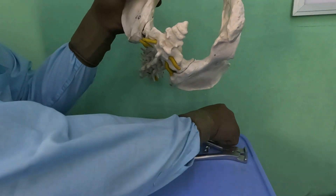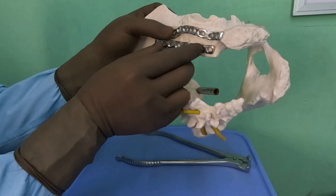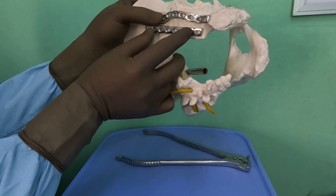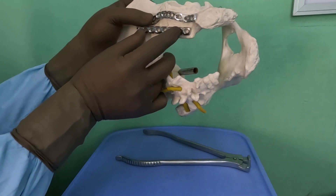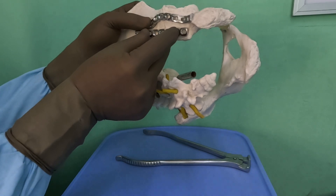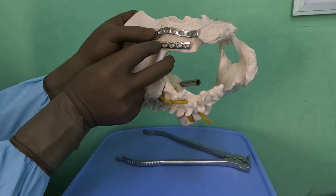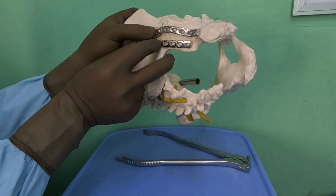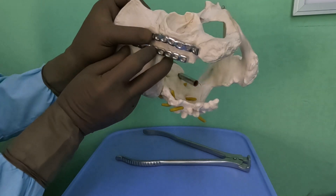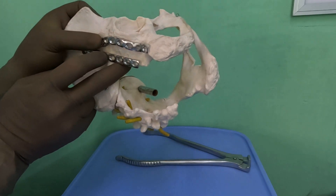The second plate we use is invariably almost a straight plate. It starts from the ischial spine and goes up — typically you need a seven-hole plate. It's a straight plate, so you need to see that two plates can easily come on the posterior column, but their positioning has to be such that they don't take away the space of each other. Thank you very much — that's all for the contouring of the posterior column plates.